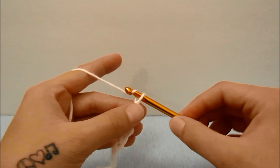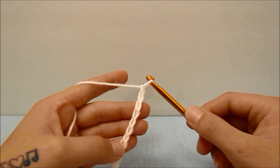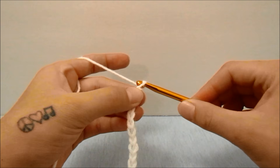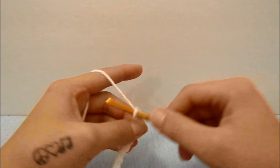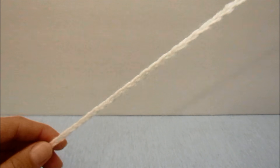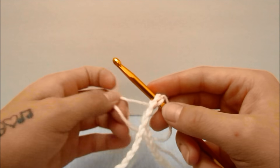It does not necessarily matter whether the number for your beginning chain is odd or even, although I do find it a little easier to start increasing around your hips and for your legs if it is an even count. I am going to work 112. When you have the amount of stitches you would like, make sure the chain is straight all the way back to the first chain, insert your hook into that stitch, and slip stitch to make it a loop.